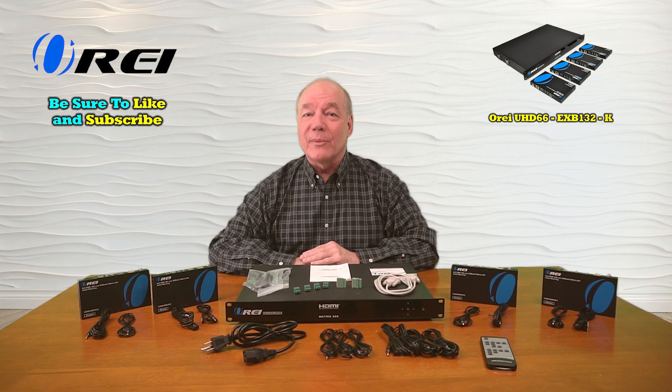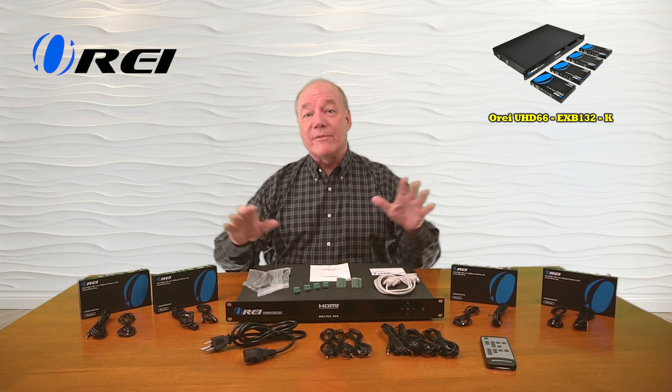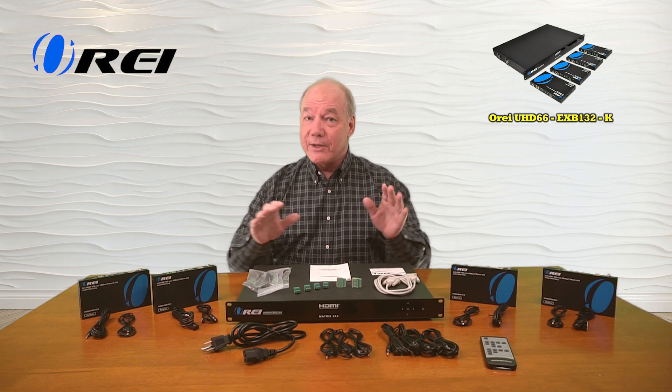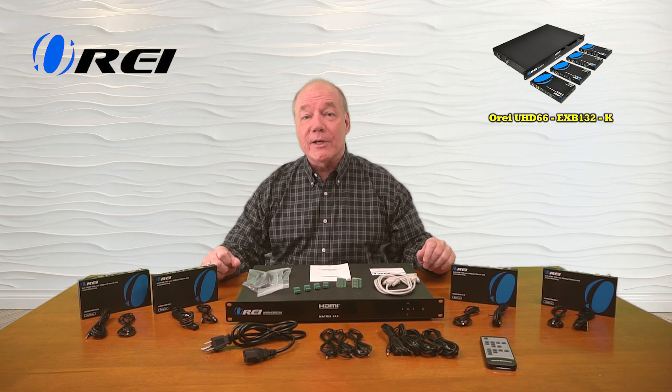Hey there tech fans, Rick here again from the O-Ray team with an overview of the UHD66-EXB132-K 6x6 HDMI matrix and extender kit.